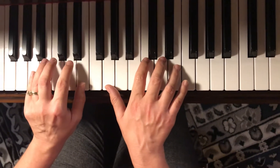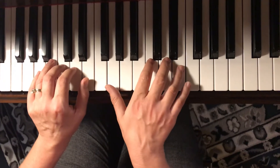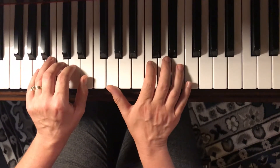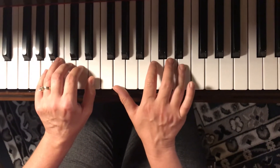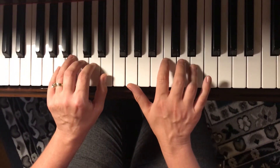Set up your left hand with third finger on C and thumb on E, right hand thumb on G, second finger on C, and fourth finger on E. Just lightly rest your four fingers in a row on C, D, E, and F.